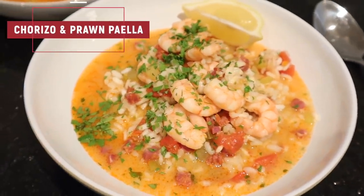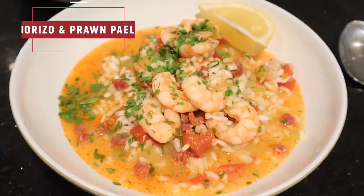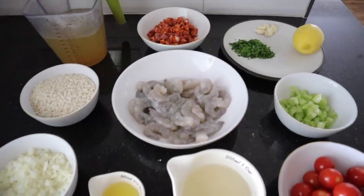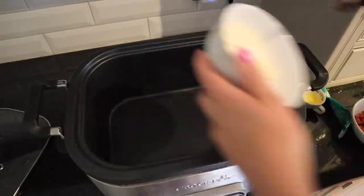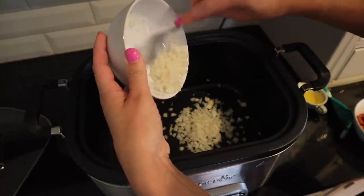It was so moreish that we had seconds — it's a prawn and chorizo paella. We made this with risotto rice, but the recipe did call for orzo pasta, so you can make it either way. I've laid out all the ingredients here, which makes it look very daunting, but it's honestly one of the easiest ones to do. You pretty much chuck everything in and it only takes about two and a half hours in your slow cooker.